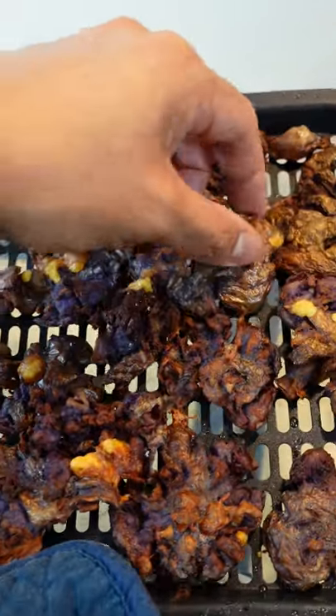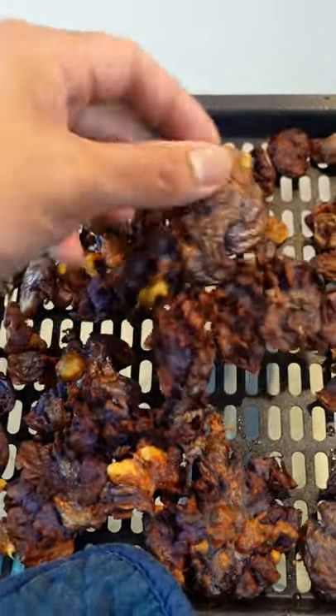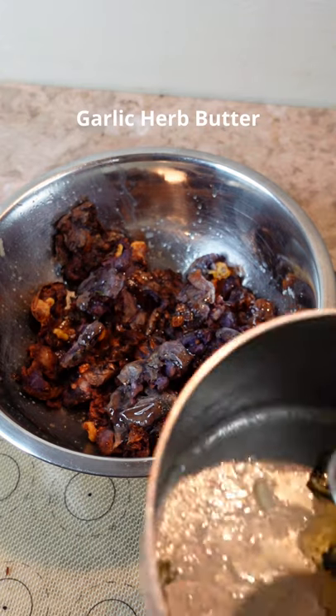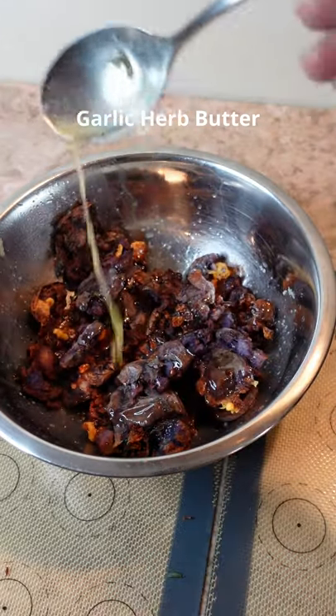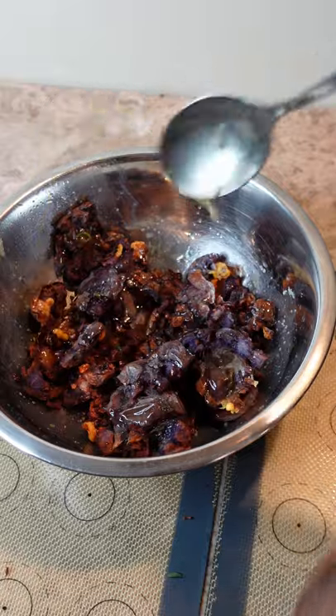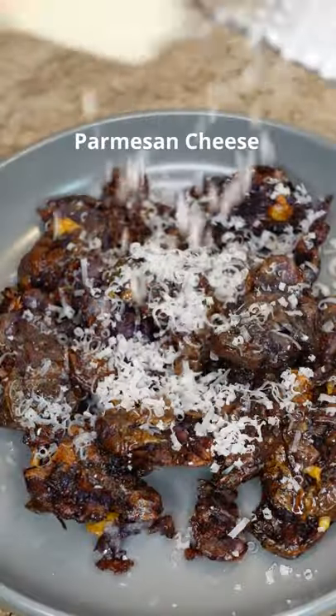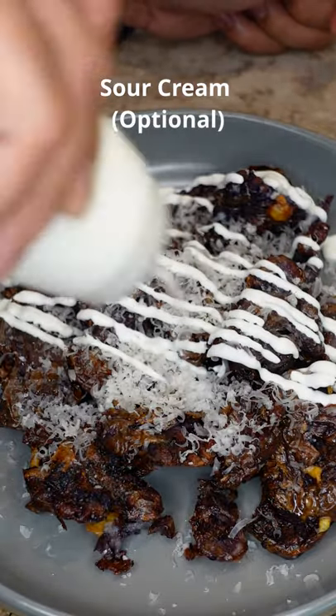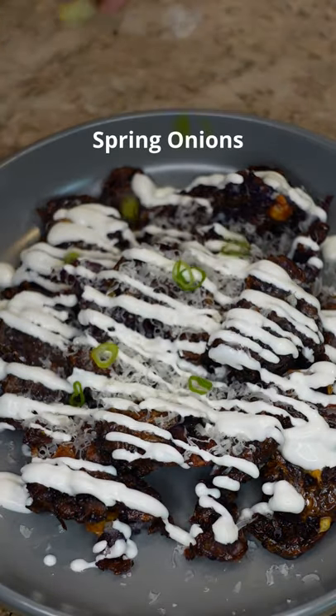Air fry them for about 10 to 12 minutes until nice and crispy, then finish with some kosher salt and some spring onions.